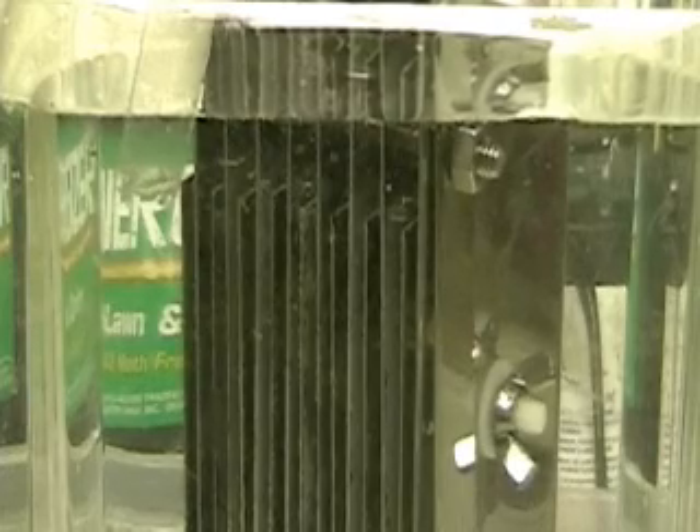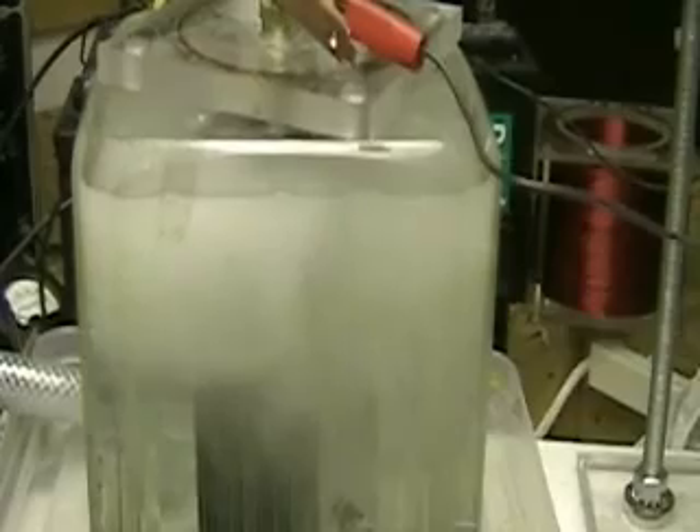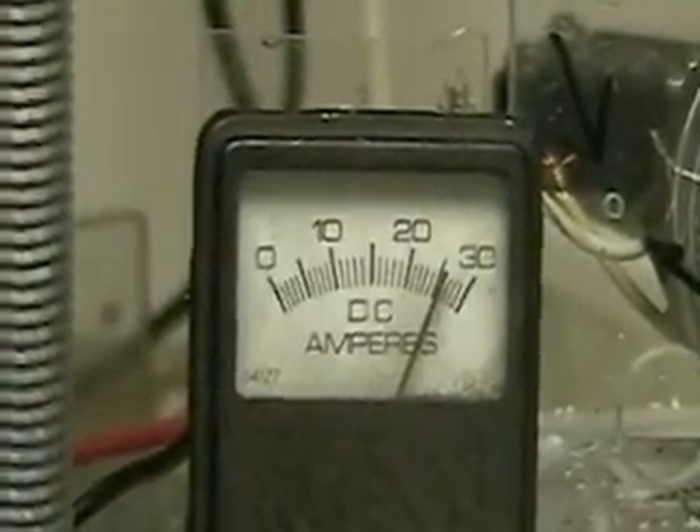Let's turn it on and see what we have. We've gone from five amps to 30. It's producing so much hydrogen. It's settled back to about 15 amps. It's producing so much hydrogen — this will be more than enough to do our first test on the Honda. About 25 amps.